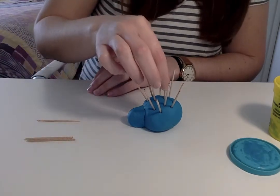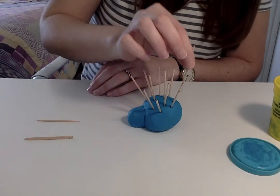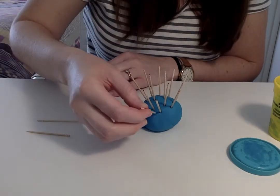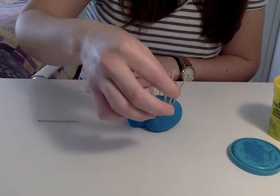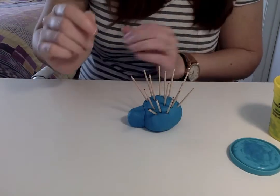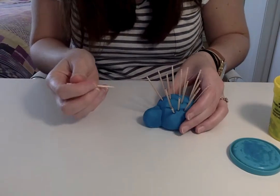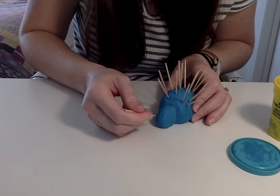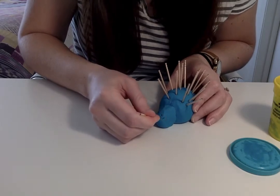Go ahead and push the quills in. You can also work on counting with this activity because you can count the quills as you push them in. You can also use another toothpick to draw a face — two eyes, a nose, and a mouth.